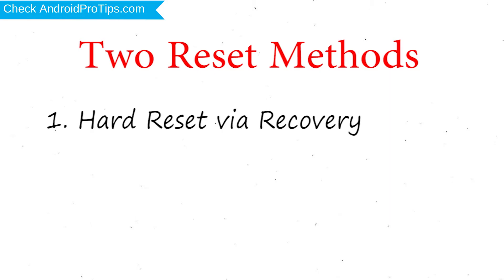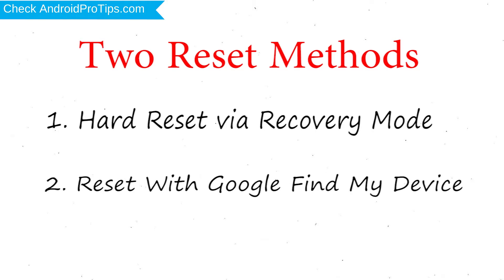The first method is hard reset via recovery mode. The second method is reset with Google Find My Device.